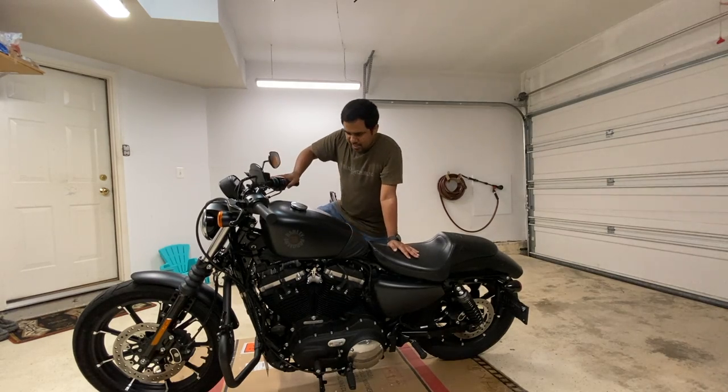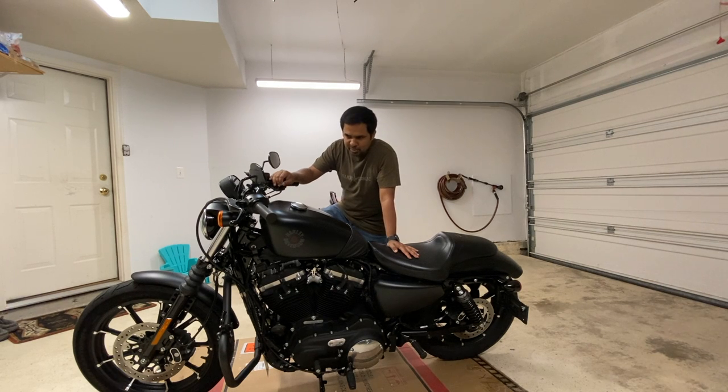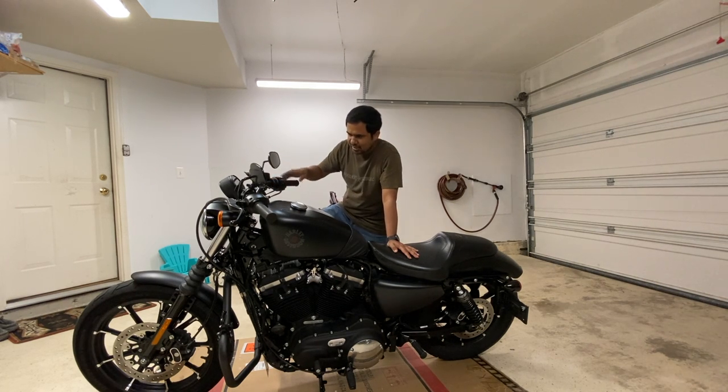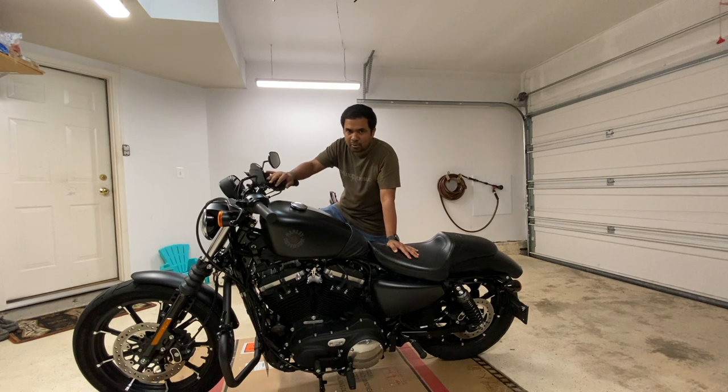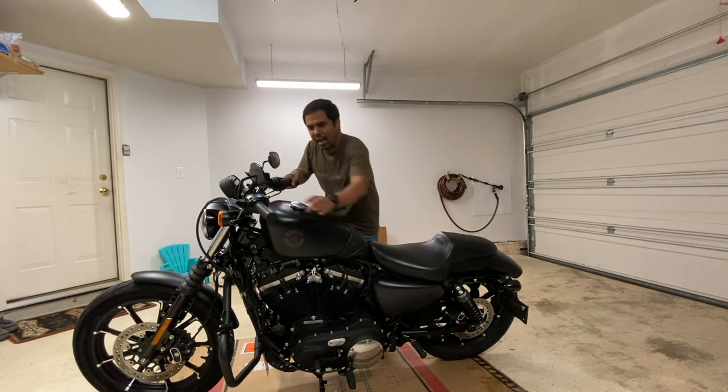You might be curious about why I'm swapping the handlebars in the first place. I mean, this handlebar makes this motorcycle look so good. But let me show you what happens when I sit on it.